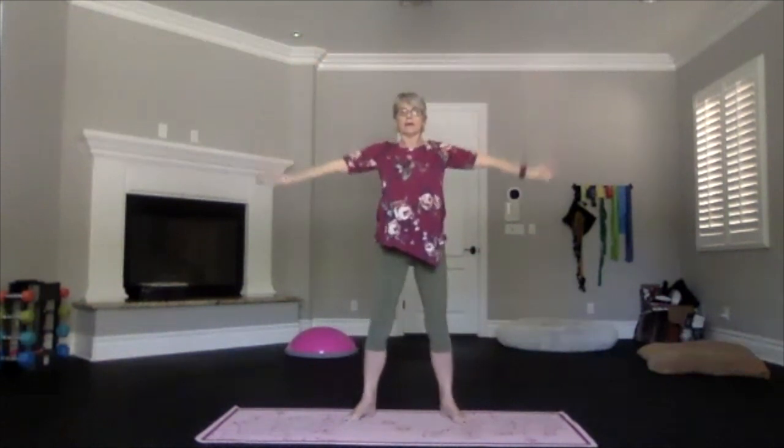Feel the core being supportive, making sure that the spine stays nice and straight. One more time — and up — and back into mountain pose.